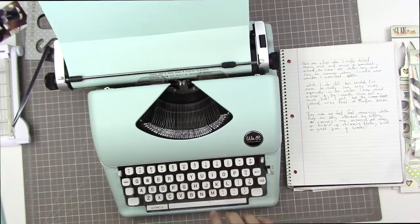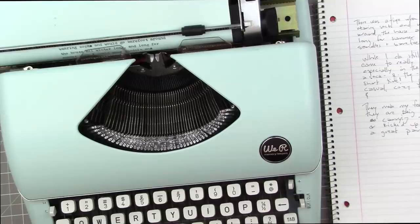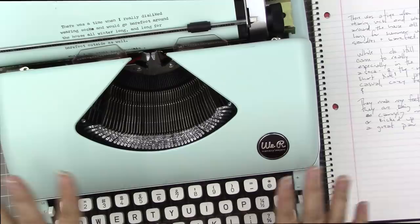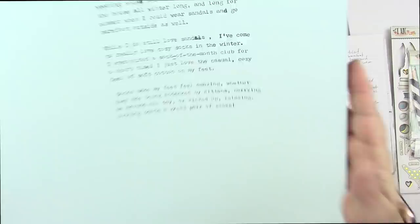My journaling says: 'There was a time when I really disliked wearing socks and would go barefoot around the house all winter long, and long for summer when I could wear sandals and go barefoot outside as well. While I do still love sandals, I've come to really love cozy socks in the winter. I've even joined a sock of the month club for a short time. I just love the casual cozy feel of soft cotton on my feet. Socks make my feet feel amazing whether they are being attacked by kittens, carrying me around all day, or kicked up relaxing. Nothing beats a great pair of socks.'